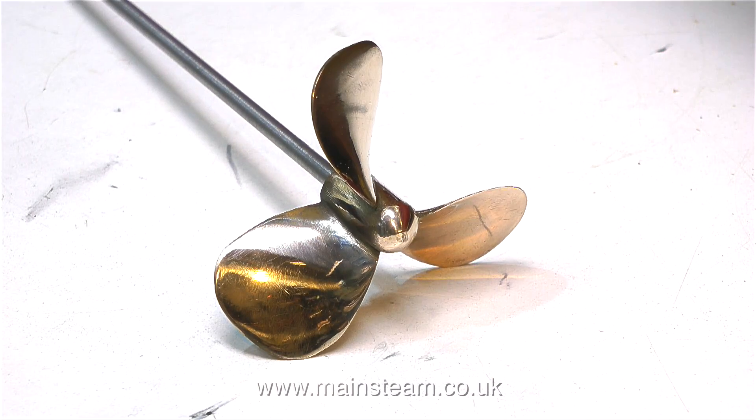Now it isn't — it's very smooth. And when this is fitted back to the boat, and the boat is all newly painted, it will look very nice.